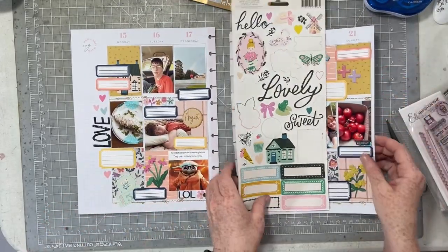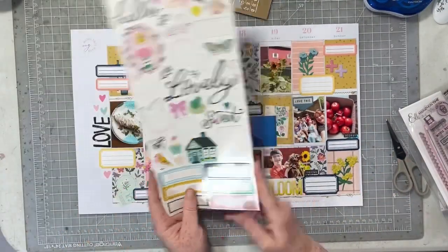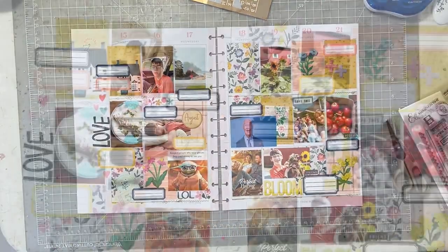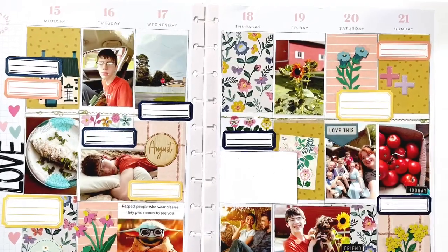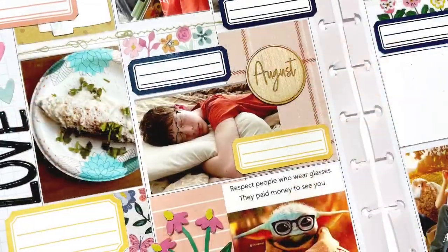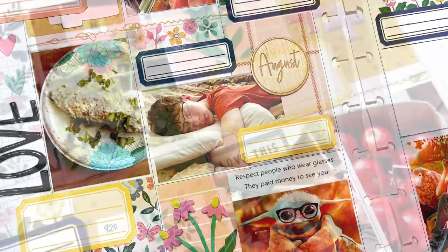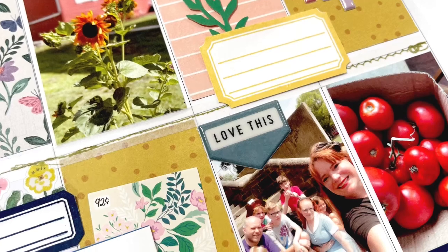And that's where we're going to call this spread done! We have all the different things for that week - it looks cohesive and it's ready for a pen. Here are all of the close-ups. Be sure to head over and check out Crystal's layout - I'm sure she has a gorgeous 12 by 12 layout for you today. Have a wonderful Monday everybody and I'll see you again soon - bye!